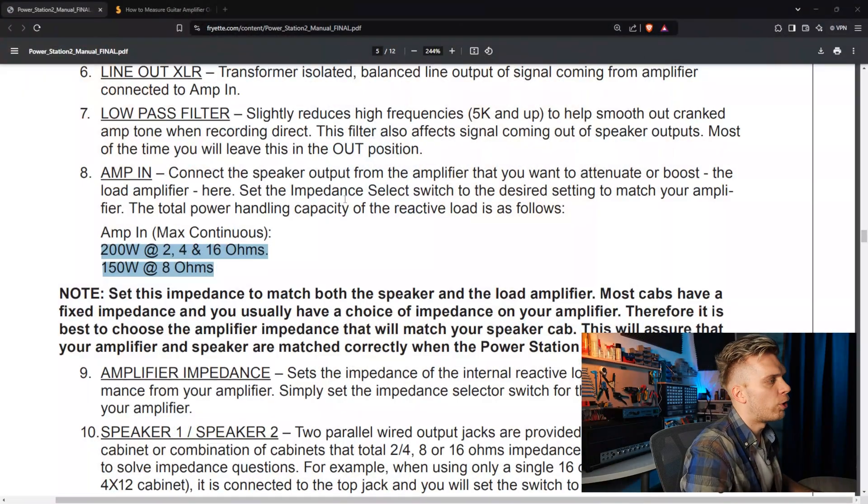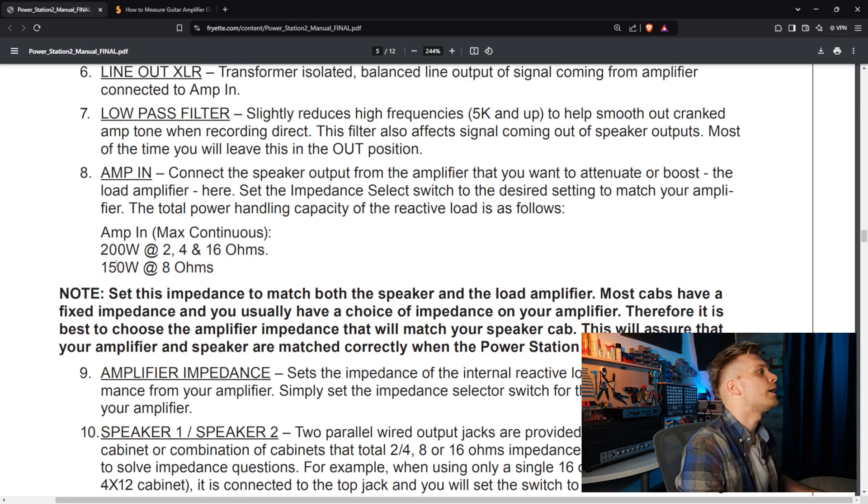Why is that important? Different load boxes can handle different amounts of power. Some can handle 100 watts, some can handle a little bit more, and it is written in the manual. For example, the manual for the Friad Power Station says 200 watts at 2, 4, or 16 ohms, and 150 watts at 8 ohms.